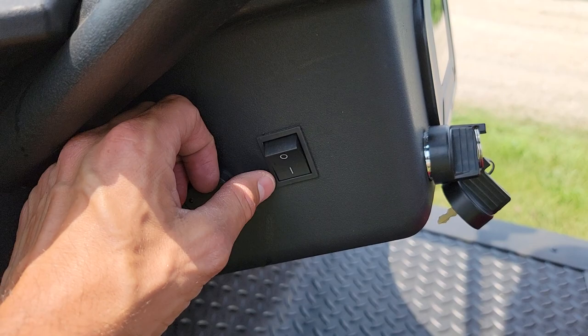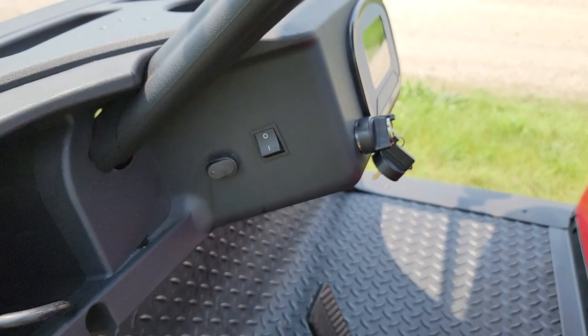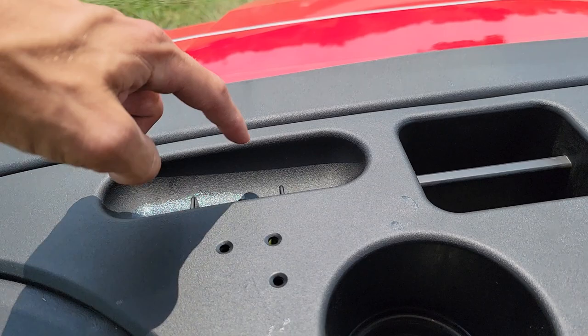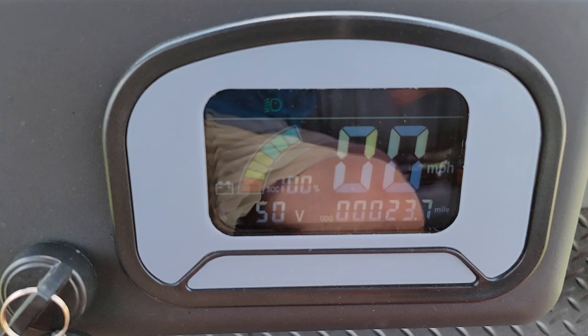Speed wise, you've got slow and fast — 10 miles an hour and 15 miles an hour. We can also program it to go about 20 to 25 miles per hour, so there are a couple different options there. You also have cup holders one and two right there, and then ball holders as well and some storage.